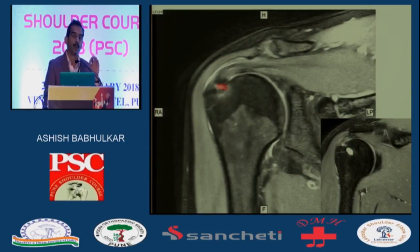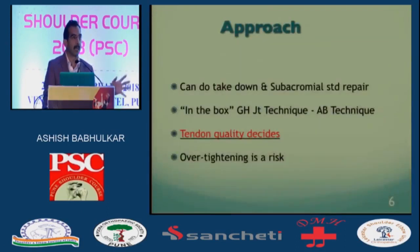Once you put in an arthroscope and you measure that — yes, this is 6 mm and more — I would go ahead and do it. No dogma here. You could do it as a complete take-down and do it as a formal cuff repair, or you could do it in the box like I'm going to show you. The tendon quality decides: if the tendon looks healthy and it's a younger patient, most of them are SLAP-related — I would actually preserve the native cuff and try to preserve it.